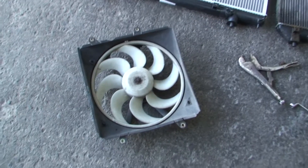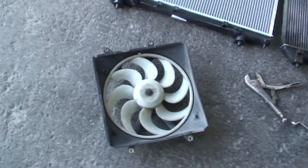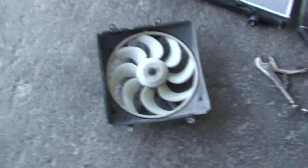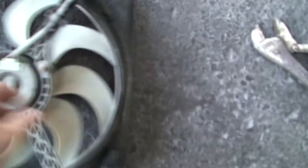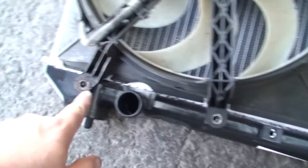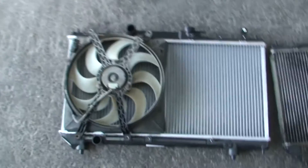Sorry about the camera work today — I'm on my own so it makes things a bit of a nightmare. Another good thing to do with the fan before you put it back on is just test it. Spin it by hand, make sure it doesn't sound rough, give it a wiggle, and make sure there's no play in it. This one's good. And it literally just needs four bolts, and then it's ready to bolt back in.